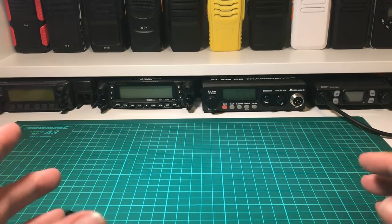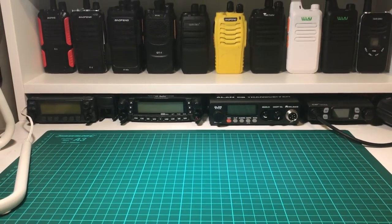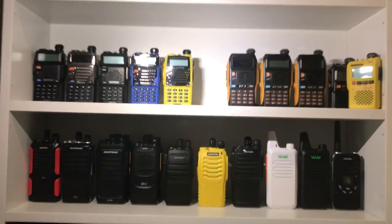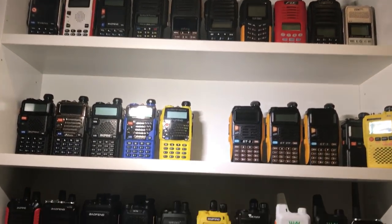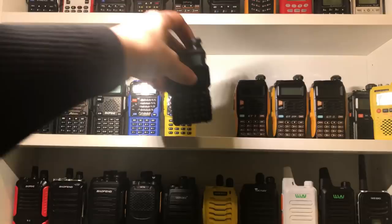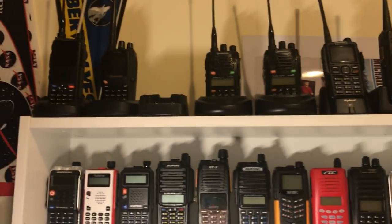So this is the space I've got set up — a desk in a spare room in the house where I can review stuff. If I tilt the camera back you can see I've got tons of radios on the shelves here. There we go — some on the top there as well. That's the space I'm going to be using for all the radio content. A lot of these radios on the shelves I haven't actually featured in any of my videos — I've not reviewed a lot of them really.